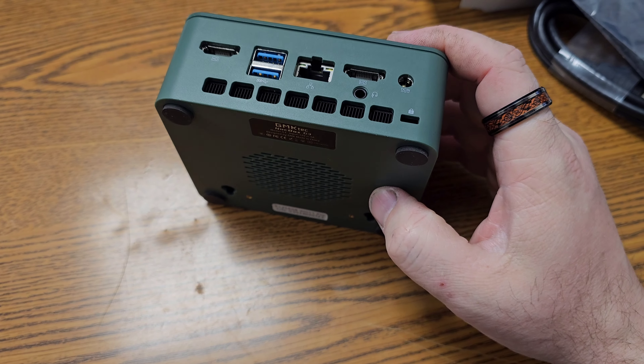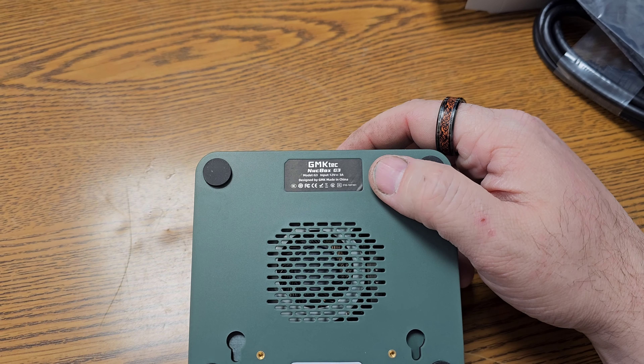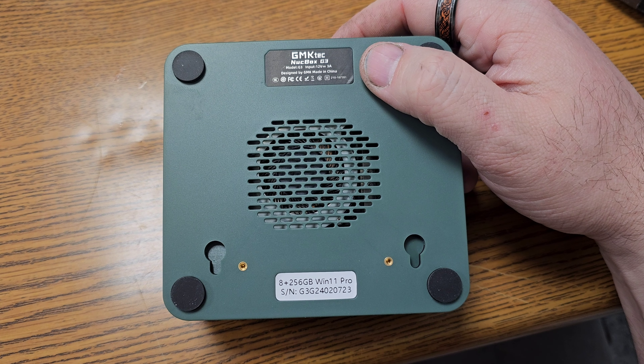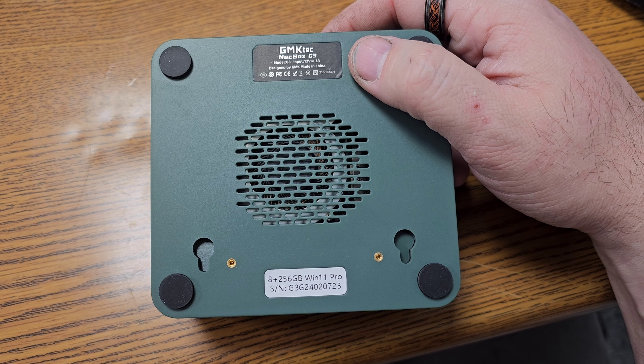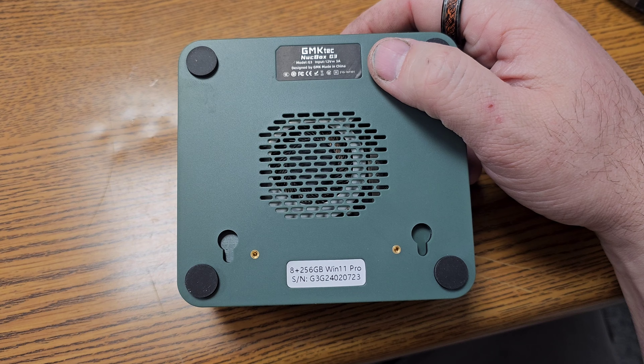We also have a barrel jack and 2.5G Ethernet. On the label we can see it's 8 gigs of RAM, 512 SSD, and Windows 11 Pro.